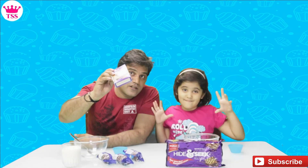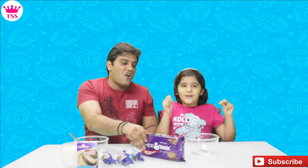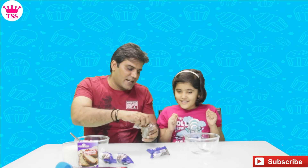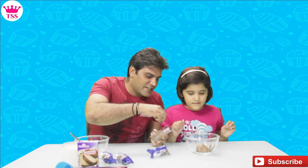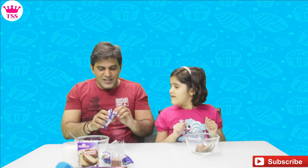First, we have to take the biscuits and make them into powder. Sanmi will use the Hide and Seek biscuits, so Sanmi, I will add the Hide and Seek biscuits. And I will make Oreo — I will use the Oreos.